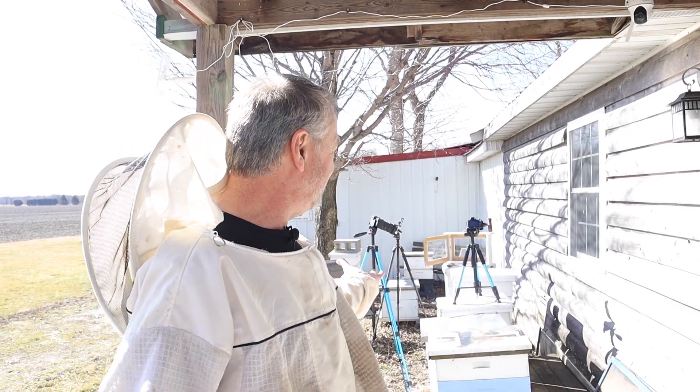Hey guys, I'm excited. As you can see behind me, I've got a whole bunch of things set up. I'm going to do a little experiment today because somebody asked me the other day: do drones, when they're pupating, actually chew their way out of their own cell? Or do they wait and let workers chew open the cappings and then pull them out? People seem divided about what happens, so I'm going to pull out a frame of drone brood, put it in an observation hive, take it indoors and observe. Let's get started.